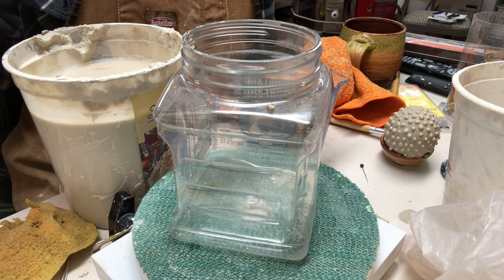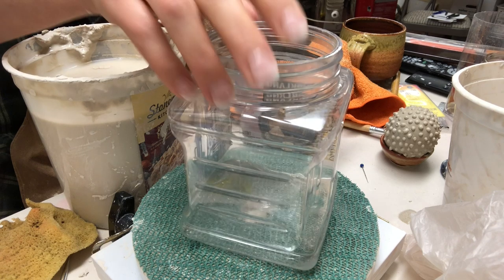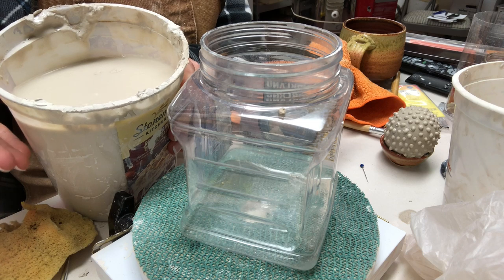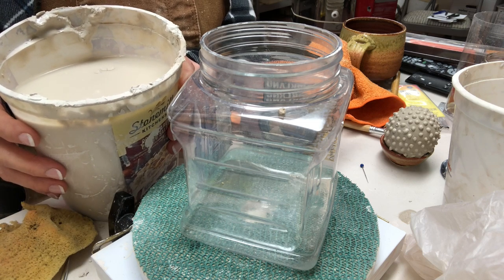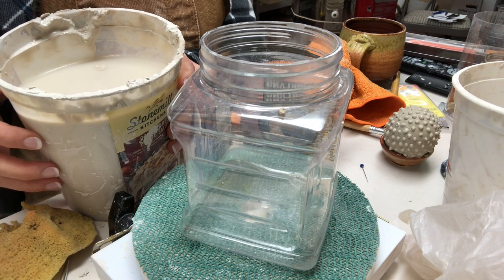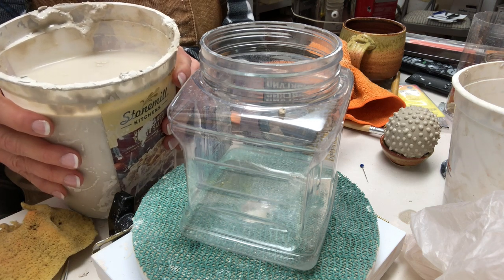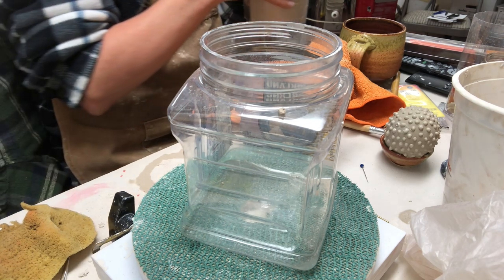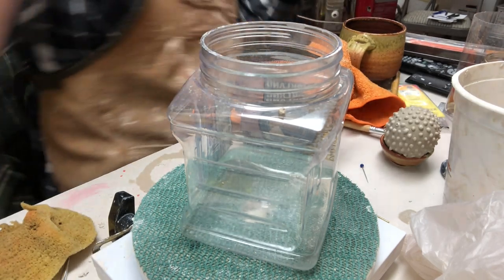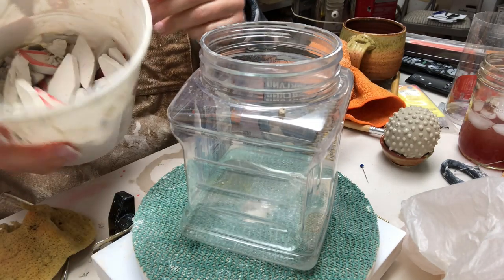A lot of people have asked about doing a video on making slip so I want to show you that. Now this bucket right here — this is my throwing slip that I keep at my wheel. A lot of times if you have throwing slip you can pour the water off after it sits for a few days, or leave the lid off to let it thicken up a little bit and you can have a nice slip for slip trailing. But because I know a lot of people are not throwers and might not have access to a wheel, you can make your own slip from bone dry clay.